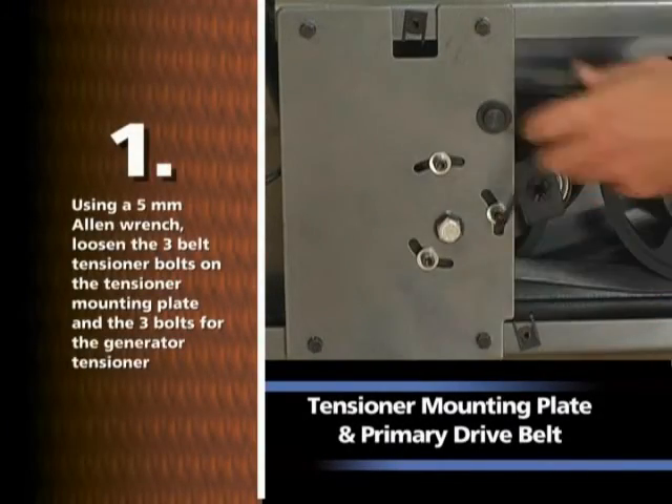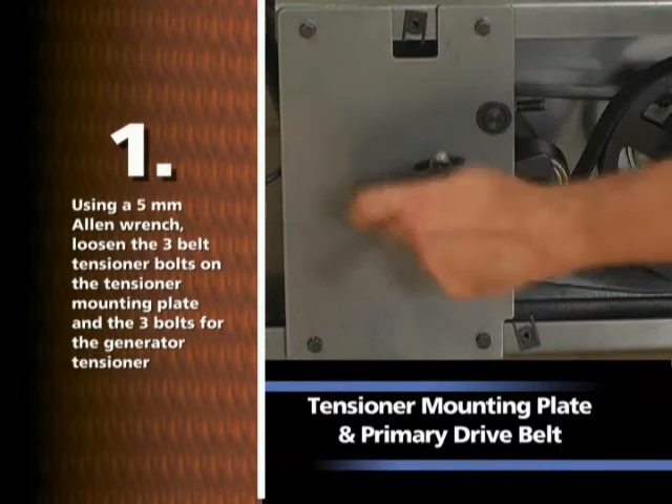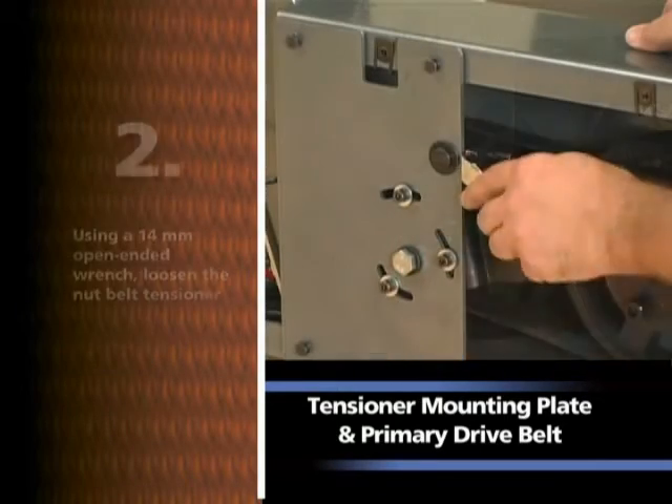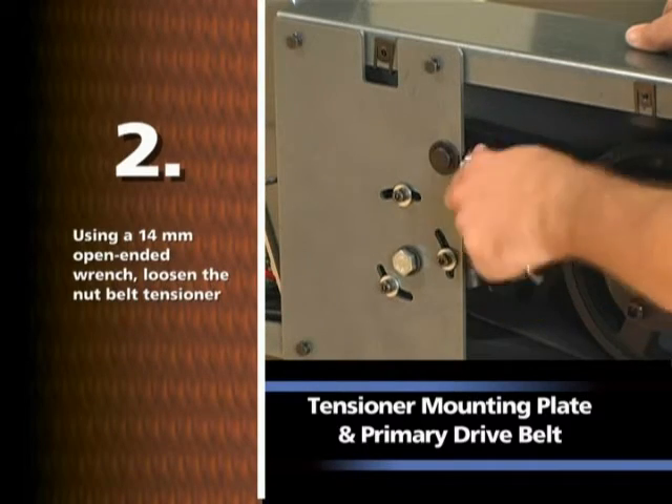Using a 5mm Allen wrench, loosen the three belt tensioner bolts on the tensioner mounting plate and the three bolts for the generator tensioner. Using a 14mm wrench, loosen the nut belt tensioner.